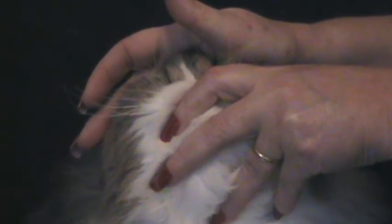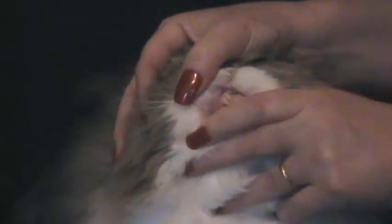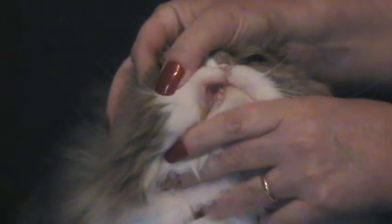Now when you remove the finger you're going to see a white spot where your finger pressure is, and you can count one, two, and see it's already nice and pink again.